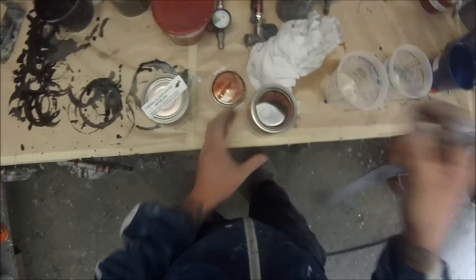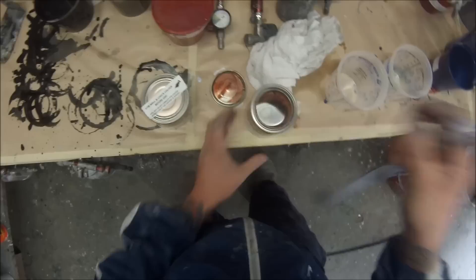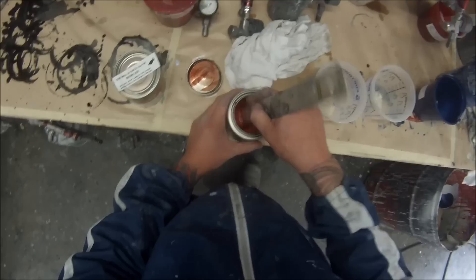A lot of guys just don't even read the can properly. They just say it's 10 percent and put 10 percent in with all their clears. They're actually over-thinning their colour so you don't have as much body, and it means the clear will actually die a lot sooner.